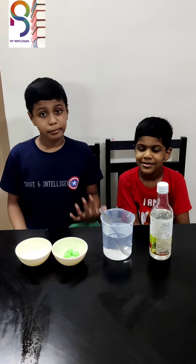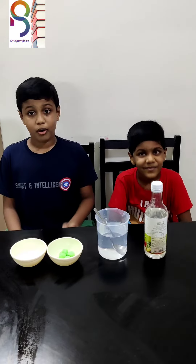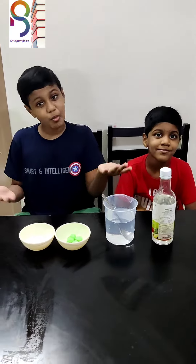Hi everyone, how are you? I think you are fine. Me and my brother, today we are going to do an experiment called Dancing Moth Balls.